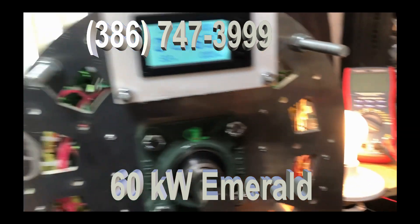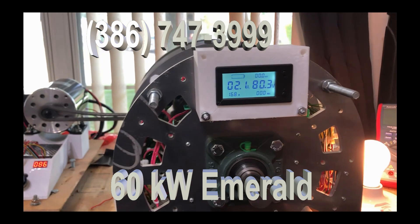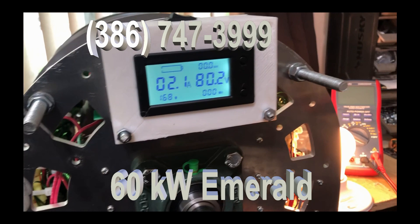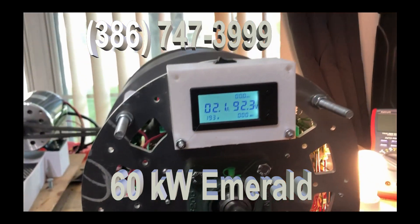Even now, this is a thousand watt motor. It's supposed to have 48 volts but it's running only with 12 volts, so it's really got about a third of that. But we're already up to 80 volts. We can bring this all the way up.